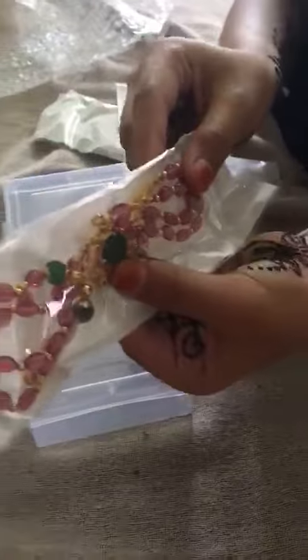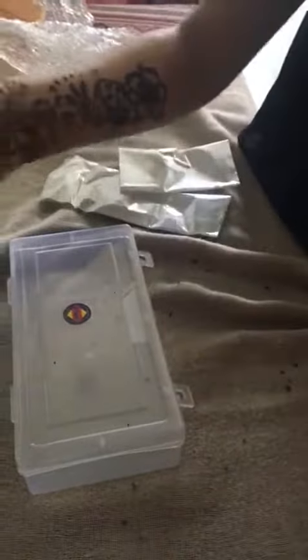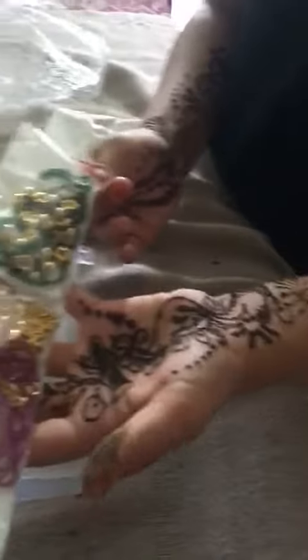And next we got a pink necklace with beads. Wow. With a green chain — this is a preset I guess. And like that only another color. Oh, wonderful.